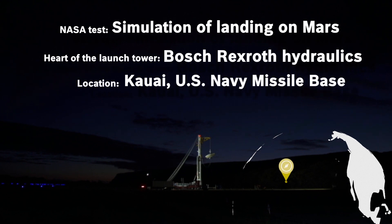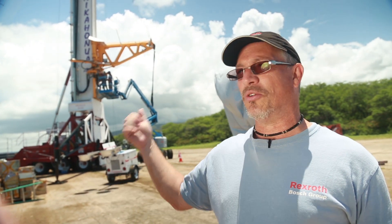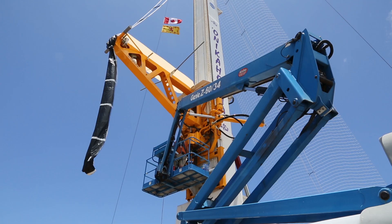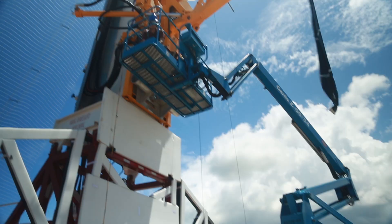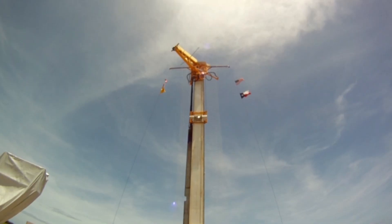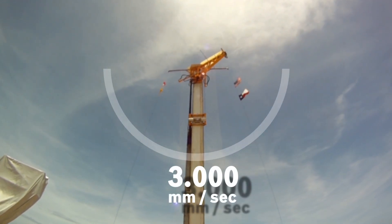We're responsible for all the motion control systems on this particular vehicle. But most importantly, we're responsible for this large yellow jib behind us. This is very critical to the operation. And when the balloon picks up the load, we move it out of the way — called payload avoidance mode. The acceleration and deceleration is 3,000 millimeters per second, which is very, very quick for a load this large.